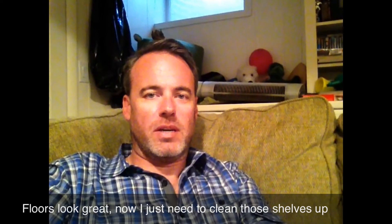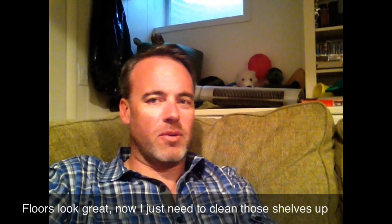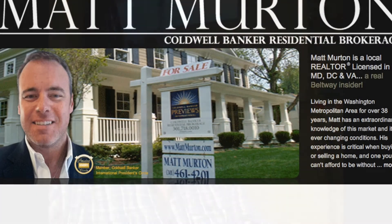Have a happy Halloween and I'll talk to you soon. Check out my website at mattmerton.com. Bye bye!